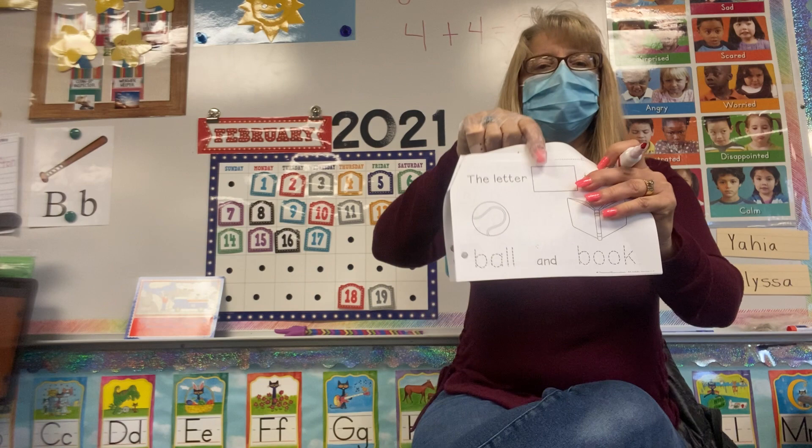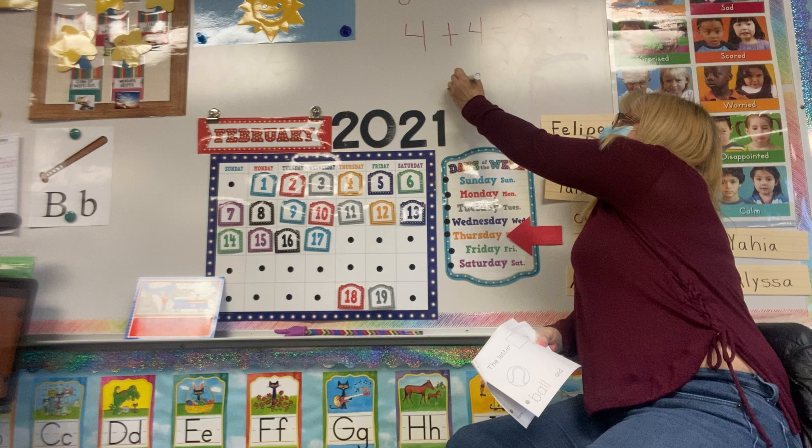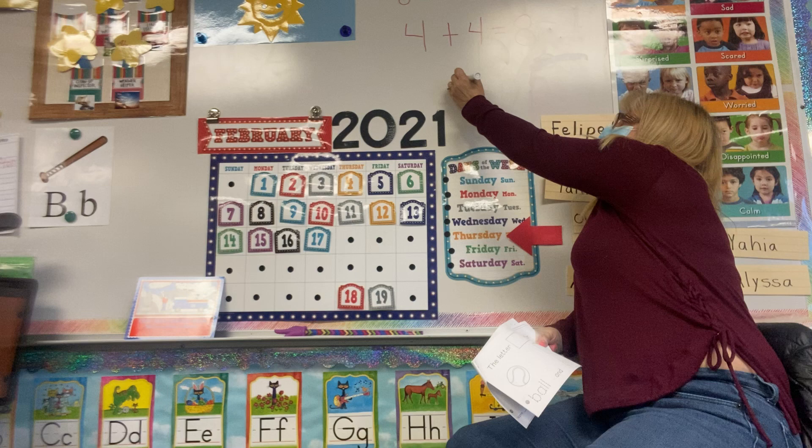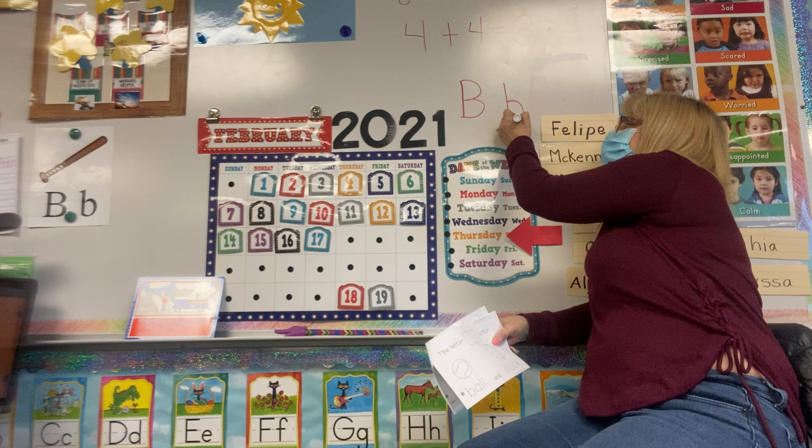So we're going to do our first page, so open it up. In the box at the top, you guys have to draw your uppercase B and your lowercase B. Remember, your uppercase B is a big line down, hop to the top, little curve, little curve — that's the uppercase B. Then the lowercase B is a big line down, hop to the middle, do a little curve. Uppercase B, lowercase B.